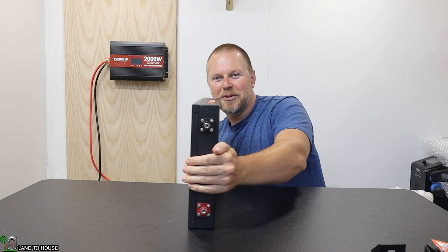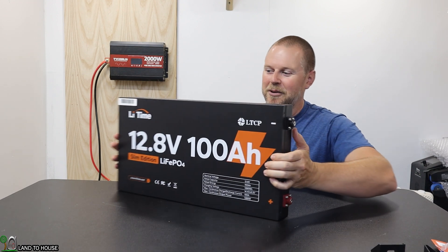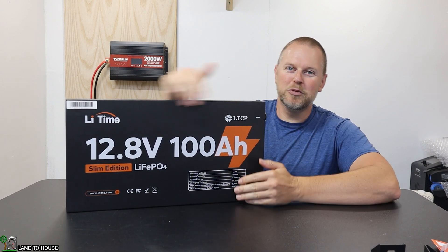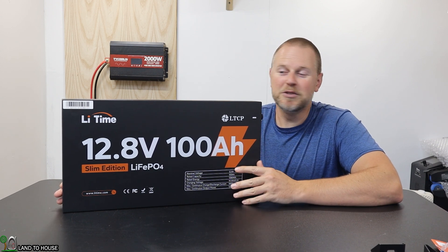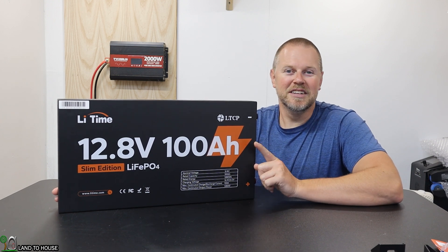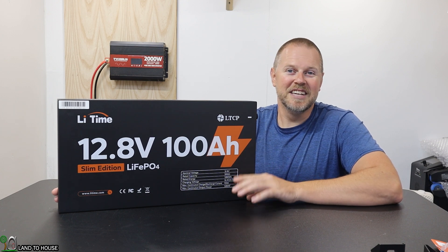If I turn this to the side, you can see it is only two and a half inches wide. Its dimensions are two and a half inch by 11 by 21. That means you can easily mount this onto a wall that other traditional sized batteries would not fit. Let's go ahead and unbox this, take a look at all the features, and then get this battery on the wall and test it out.